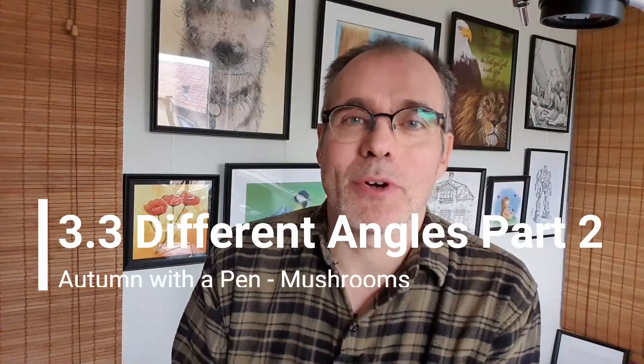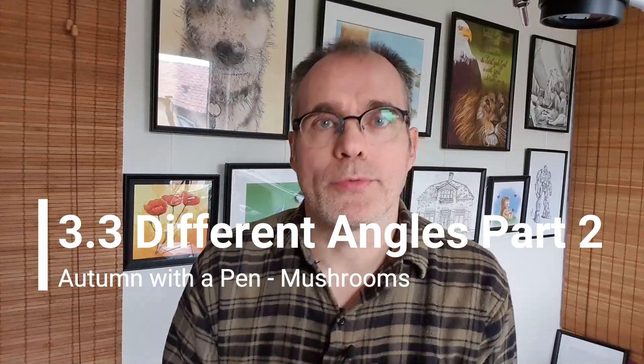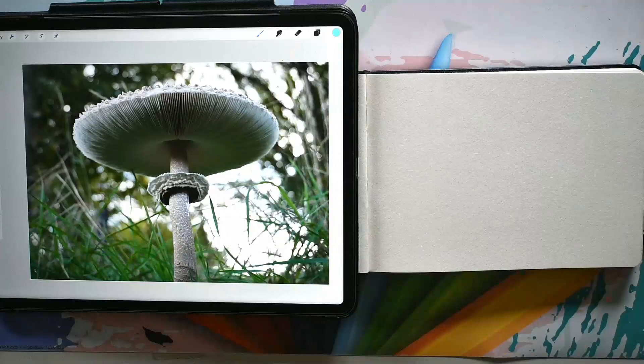Welcome to the third lesson in this module. We're going to look at a different angle — we're going to look at a mushroom from the bottom. That's tricky to do in real life, and I had to find some really large mushrooms to take that photo, but I managed to do so. Let me show you. And there's my photograph.